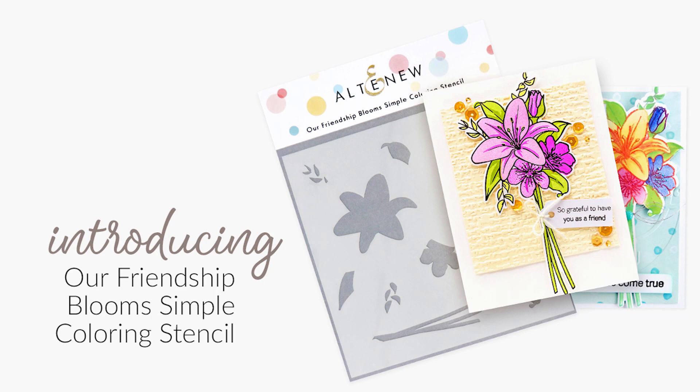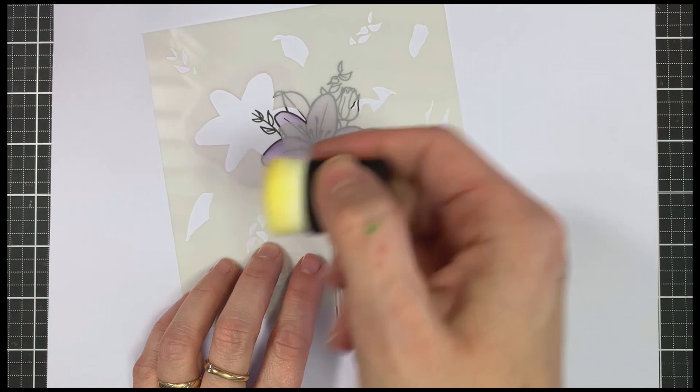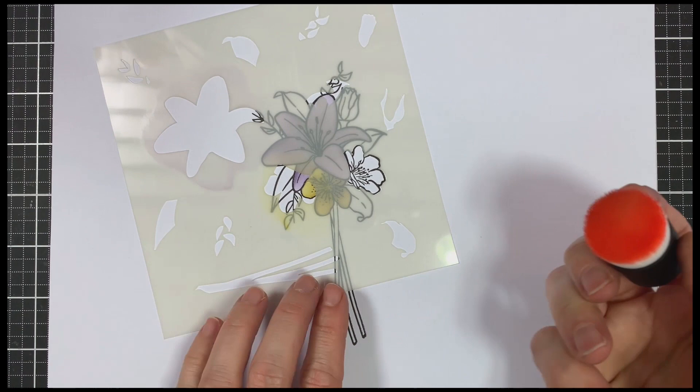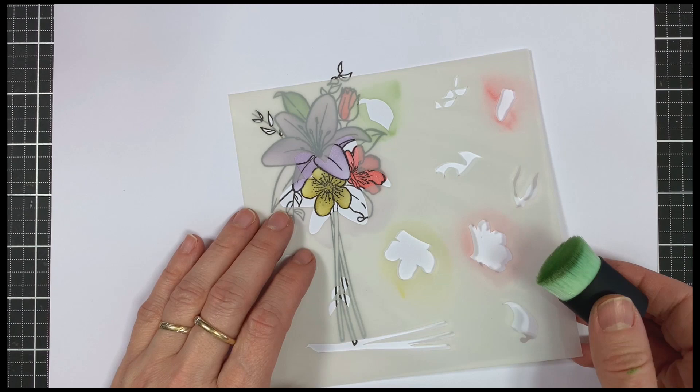This is the Friendship Blooms Simple Colouring Stencil from Altenew. You will love creating beautiful projects with these stunning colouring stencils. These colouring stencils coordinate with our Friendship Blooms Stamp Set. They are a part of our unique line of stencils curated to be used with their corresponding stamp sets. The stencils will provide a base for adding colour and character to the images in the stamp set.